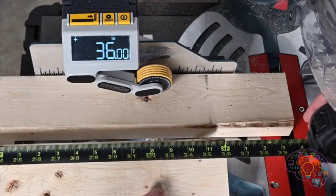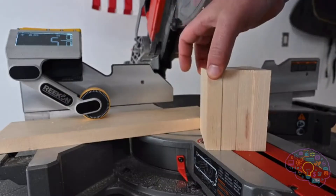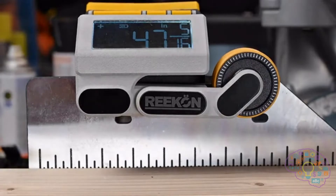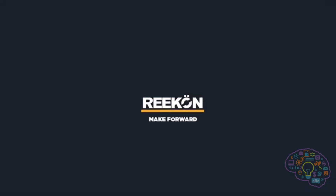The M1 Caliber gives you dead-on cuts in a fraction of the time of using a tape measure, allowing you to finish your jobs quicker and more accurately. Recon Tools — make forward.